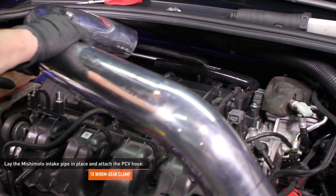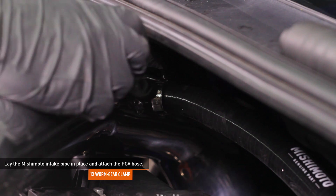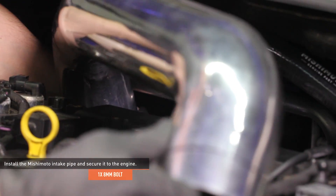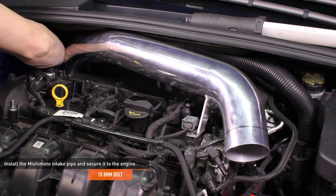Lay the Mishimoto intake pipe on top of the valve cover. Slip the worm gear clamp over the narrow end of the PCV hose and install the hose over the port on the intake pipe, then secure it with the worm gear clamp. Slip the Mishimoto intake pipe into the coupler at the turbo and turn the pipe until the bracket lines up with the threaded hole on the vacuum pump. Secure the pipe with the bolt you removed earlier, then tighten the clamp that secures the intake pipe to the turbocharger coupler.